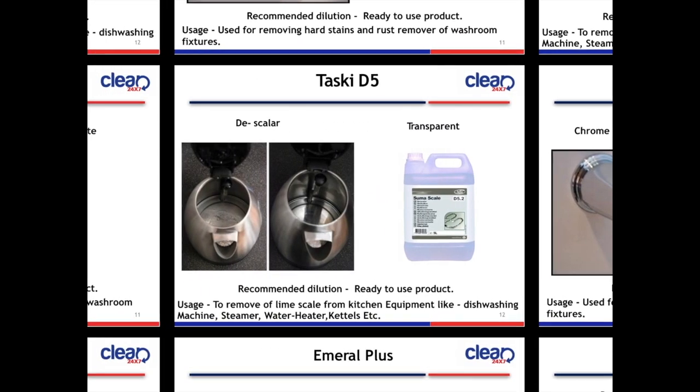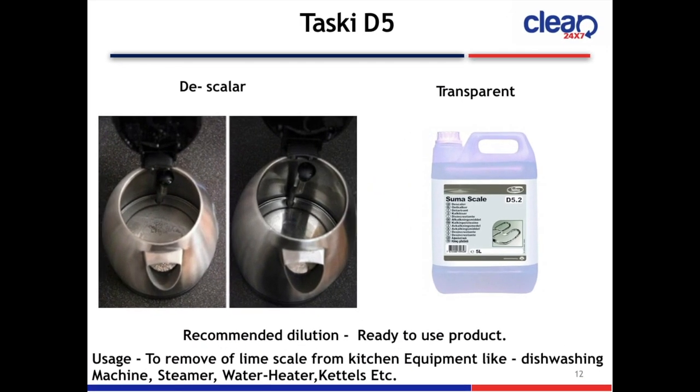Next slide is Taski D5 Descaler. The color is transparent. The product is ready to use. Usage: removing limescale from kitchen equipment like dishwashing machines, steamers, water heaters, kettles, etc.